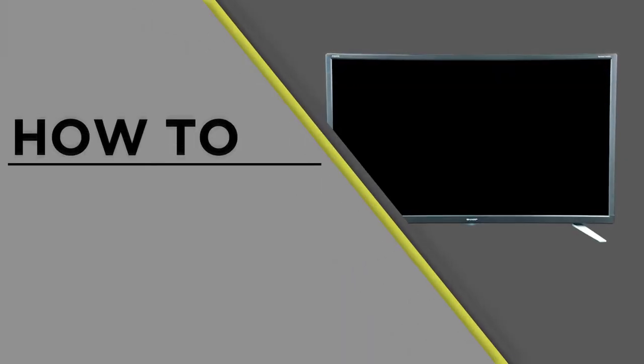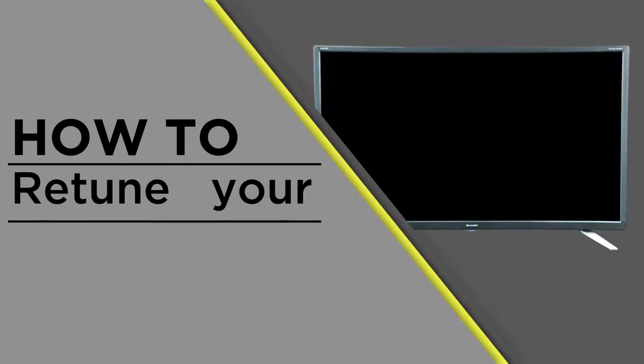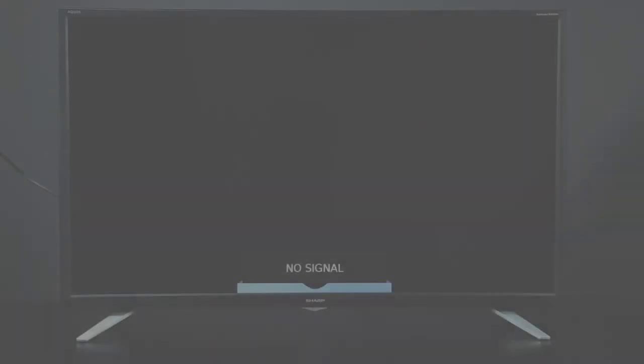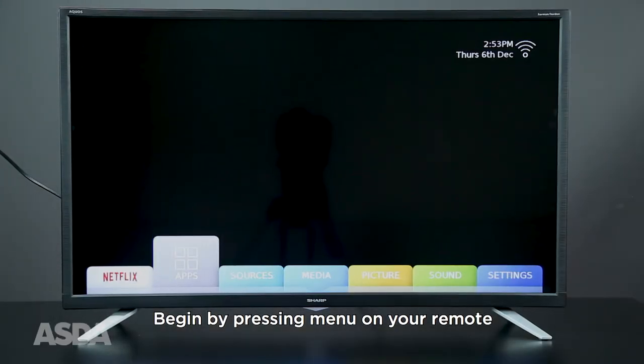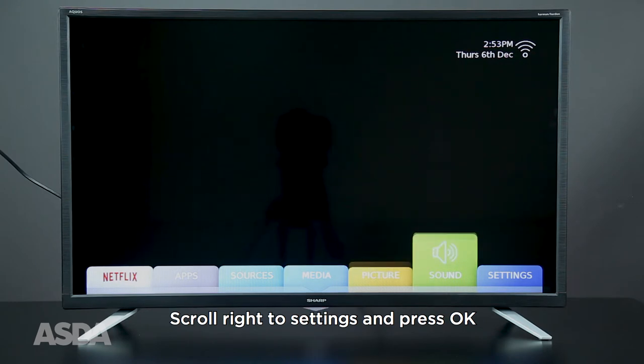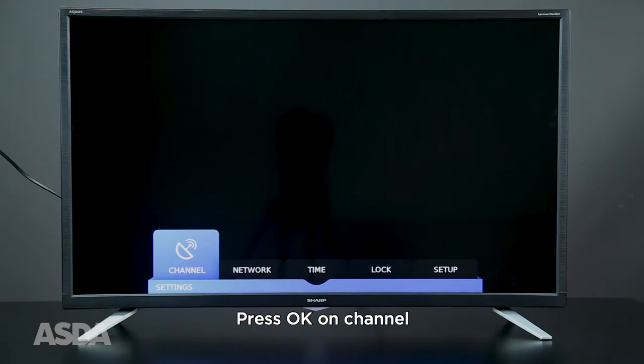In this video we'll be showing you how to retune your Sharp Smart TV. Press Menu on your remote, scroll right to Settings and press OK, then press OK on Channel.